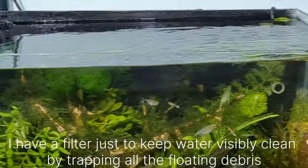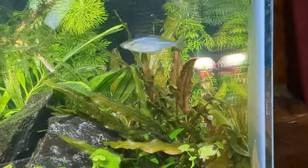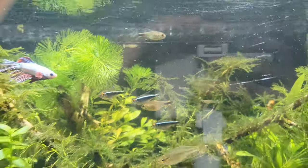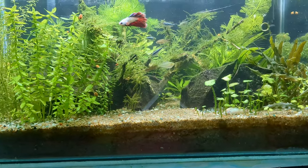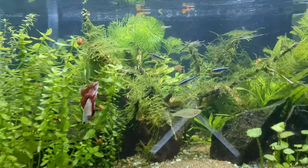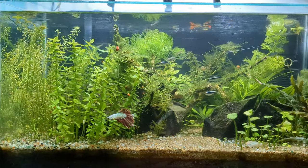While planting in abundance, keep in mind to maintain a thick substrate layer. I will be making a separate video explaining how to achieve a good, healthy, and nutritious substrate layer for your planted aquascape, but for now, just remember: thick substrate is important when planting heavily.